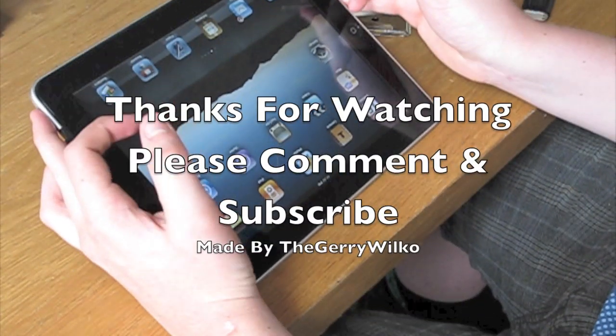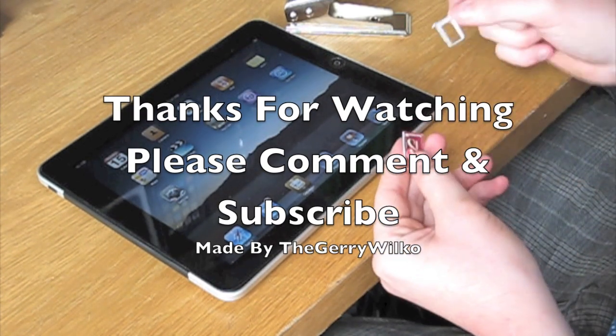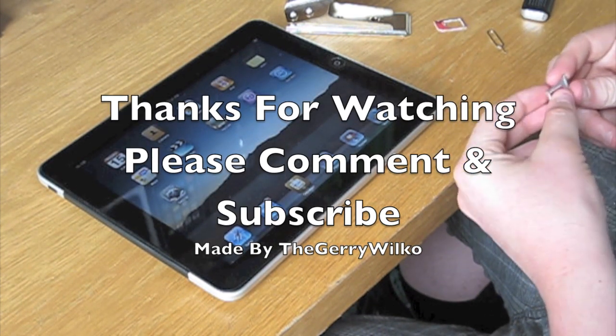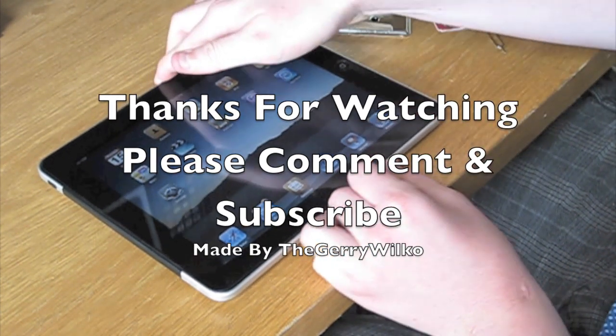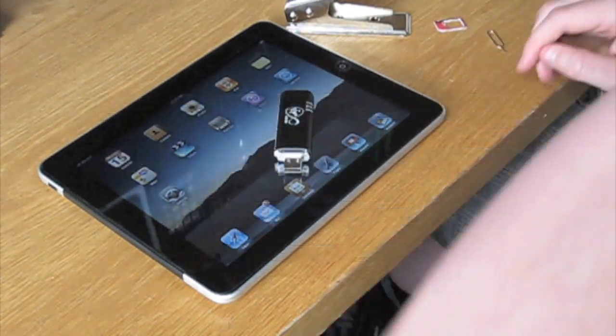And that's it — thank you very much for watching. I'll hopefully get more videos up soon, so please click subscribe at the top of the page. Any questions about getting micro SIM card cutters or worrying about cutting through your SIM card, don't hesitate to comment below and I'll try to answer them as quickly as I can. Thank you very much, bye.